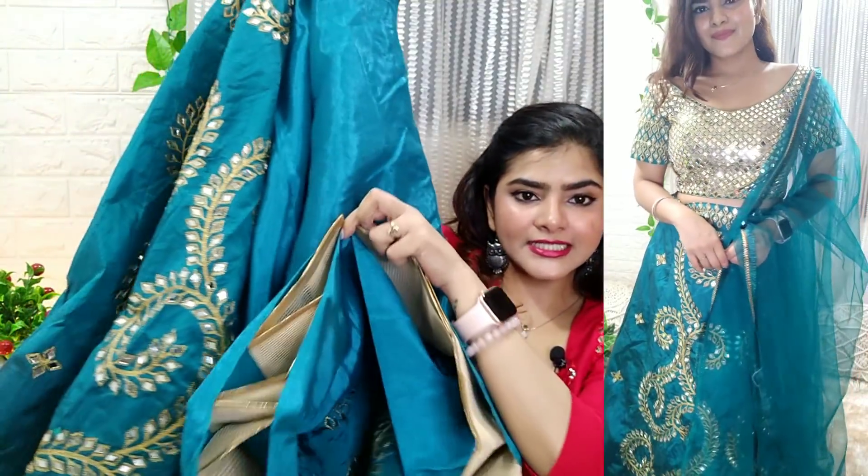This is a bridal set. You can also use the can-can — you do not need to purchase it separately. The dupatta is a plain dupatta because the choli and lehenga are both very heavy, so you get a plain dupatta with this lehenga choli set.